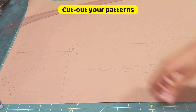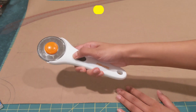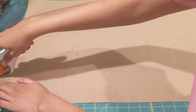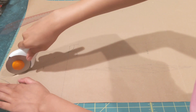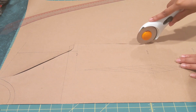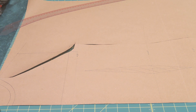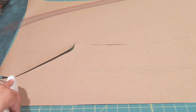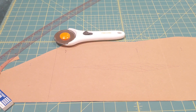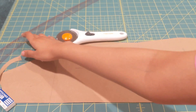Now it's time to cut out our collars. I'm going to use a roller blade here — if you're using one of these, be very careful because it's pretty sharp; I've cut my hands quite a lot since this was my first time. Now we have our cut patterns ready and our collar ready as well.